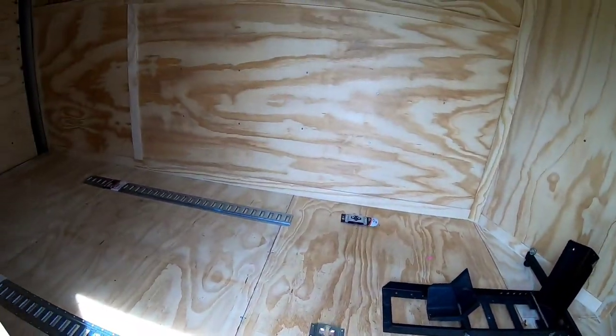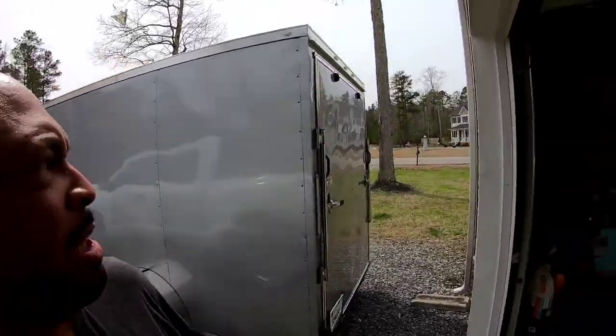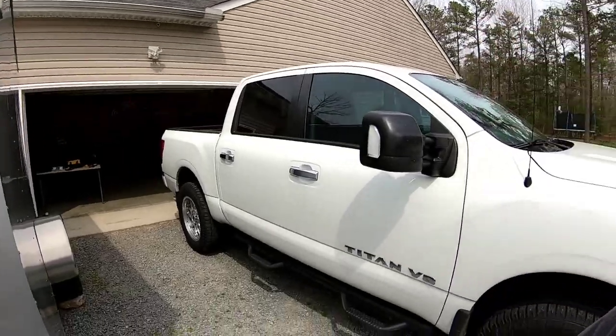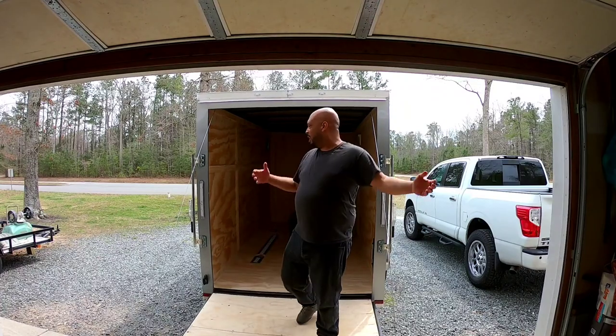We're going to get it all installed. First, we need to get this trailer moved over — when he dropped it off it was in an awkward spot in the driveway. I need to get it in the center of the garage so I have space to work, because right now I can't let the back ramp down. So we're going to hook it up to the truck and move it over. As you can see, we got it all moved over so now we're able to walk in and out of the trailer.